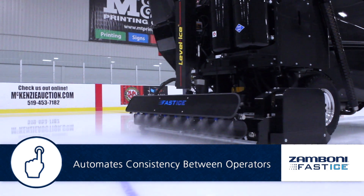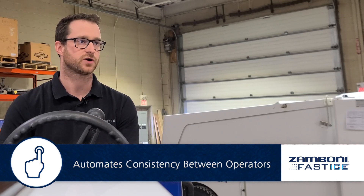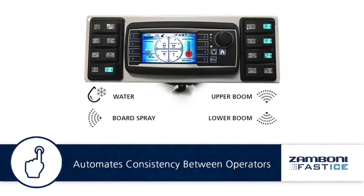The fast ice system gives repeatable results between resurfacings. From one resurfacing to the next, as long as your operators maintain the same settings on the display, it will put down the same amount of water from one resurfacing to the next, or one machine to the next if you're using two machines at your facility.